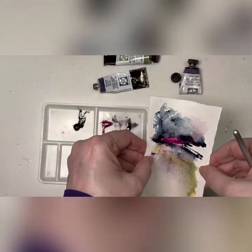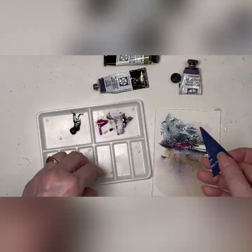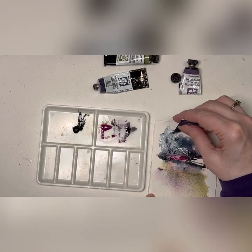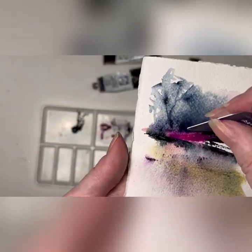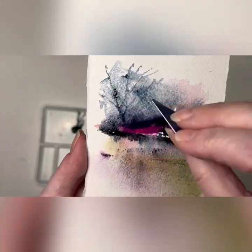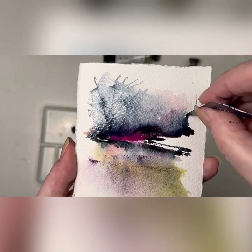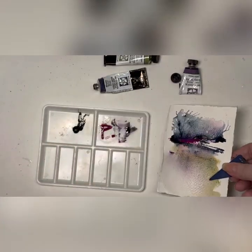This is getting pretty wet now. Take the sharp end of the credit card and drag it through — not scraping, just dragging. What that does is make a little ditch and creates fine lines as they come out onto the dry paper. It looks like little pen marks, maybe for some tree branches.